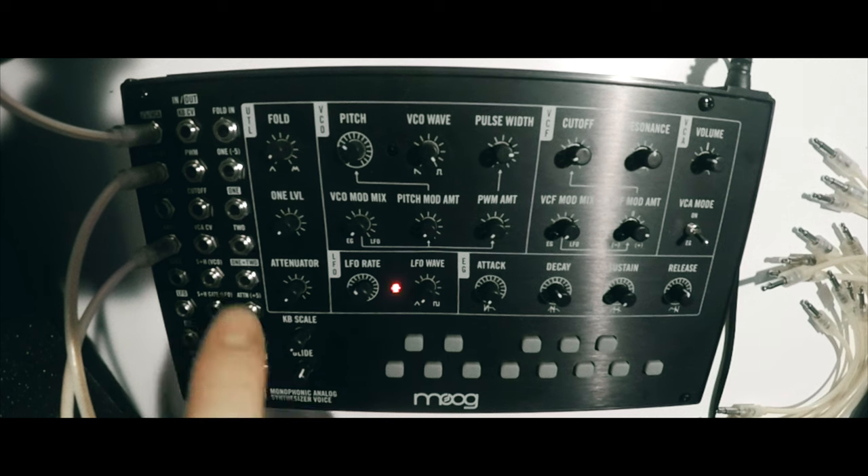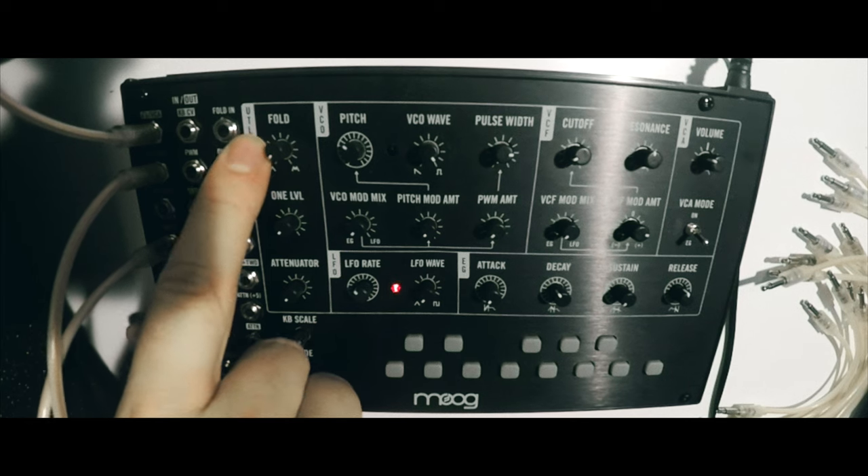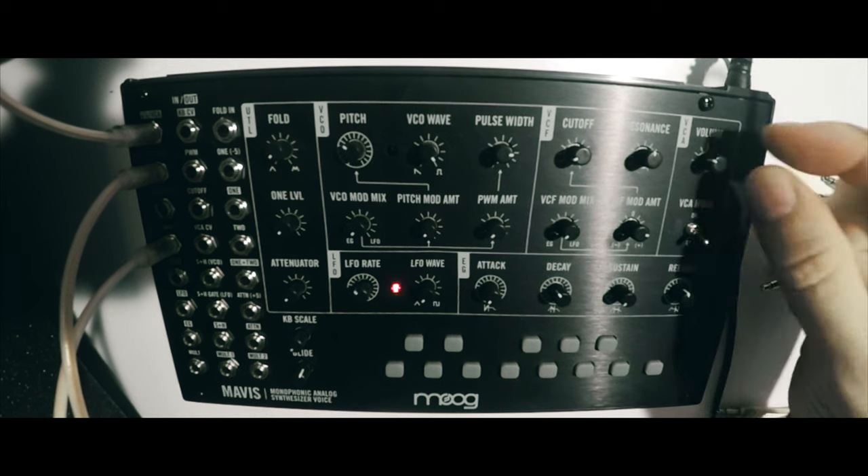You might notice that the panel says 'fold' on it, and we're excited to feature the first Moog wave folder that we've ever had on an instrument. This is part of the external input, so you can use the fold input to feed external signals to be processed by both the filter and the wave folder.